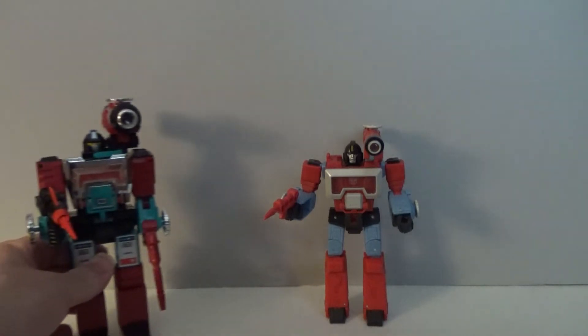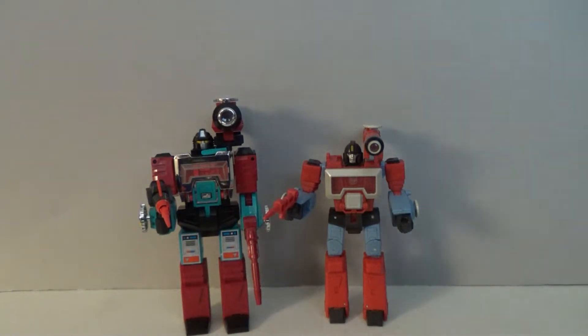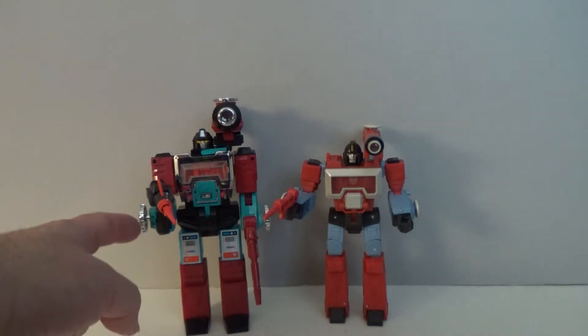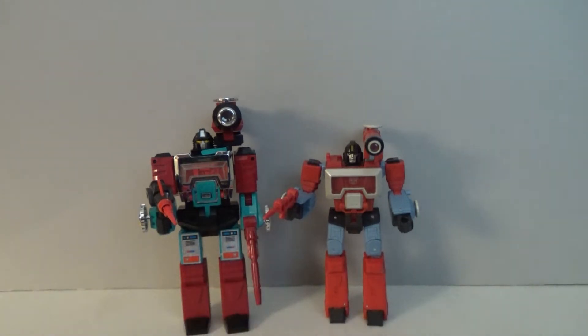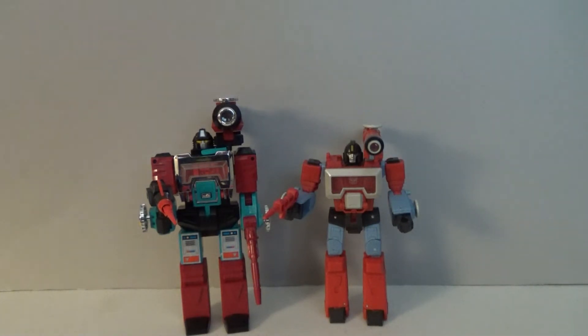Since Perceptor was a Generation 1 figure, we should show him off with his 1985 original toy. As you can see, the original is just a shade bigger than the modern one. The original was also notorious for having quite a lot of loose parts — not only the guns and missiles from the missile launcher, but the dials on the side of his arms could come off, and the microscope piece itself was very easy to remove. It could be depicted as being on either shoulder, and I've set him up to match the Studio figure a little bit.